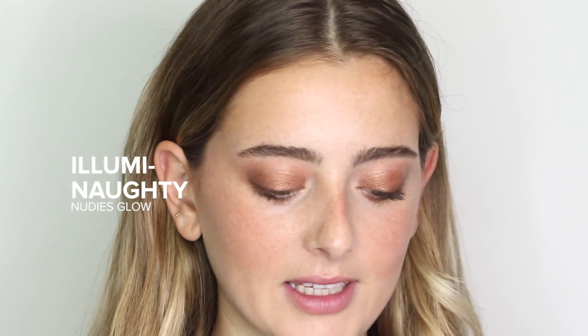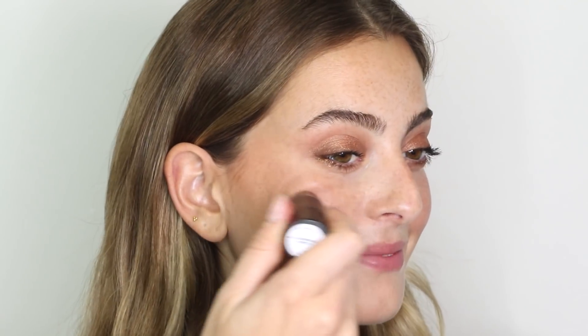Then I'm using our Nudies Glow in the shade Illuminati, which is a beautiful holographic highlight that gives you the most natural, ethereal glow. I'm going to use this all over my face — look at that glow! It gives you a really nice wet finish to the skin, a really healthy glow. I also like to apply some on my eyes for that glossy eyelid finish, a little bit on my nose, above my lip, and I like to press some on my forehead with my finger.